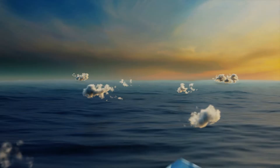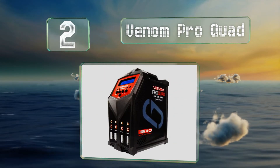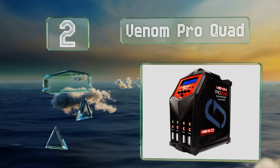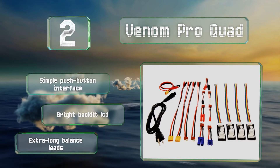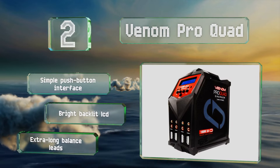At number two, if you have limited space to work with but don't want to sacrifice power, the Venom Pro Quad is a good option. It's equipped with four dedicated charging circuits and a vertical design that saves precious desk space. It comes with a simple push button interface, a bright backlit LCD, and extra long balance leads.